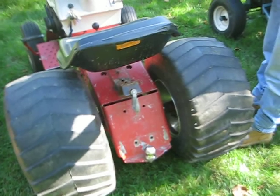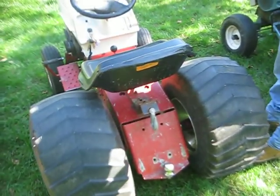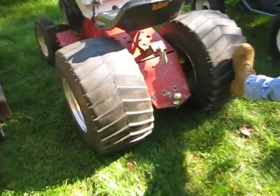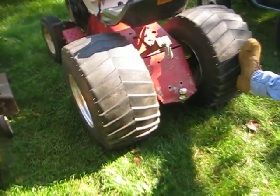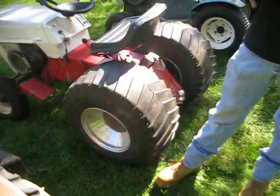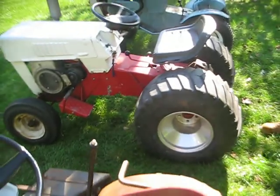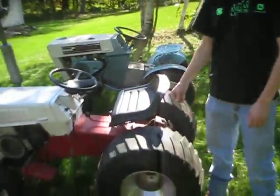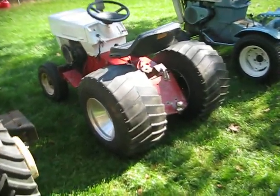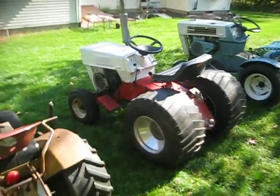I'm definitely going to figure out a new system for front weight. Also, these tires look completely stock obviously, but in reality they have 85 pounds of windshield washer fluid in them. Which definitely helps when pulling dead weight. If you watch the videos, so we don't need to get the tires spinning - in fact if you're spinning the tires it's bad, you got a problem. Jonathan Lindblom, shout out right there. You want to keep the tires on the ground.